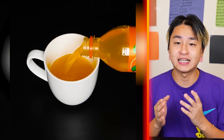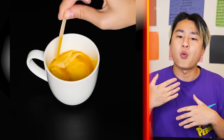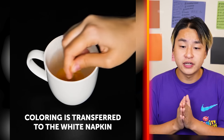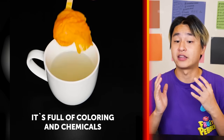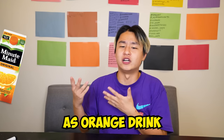Next, we got someone pouring Fanta in a cup, and they're adding some paper to it. Why would they do that? Coloring is transferred to the white napkin. Oh my god, guys. That just goes to show how much food coloring there is in Fanta. I mean, it's pretty obvious because there's no such thing as a natural orange drink, right?